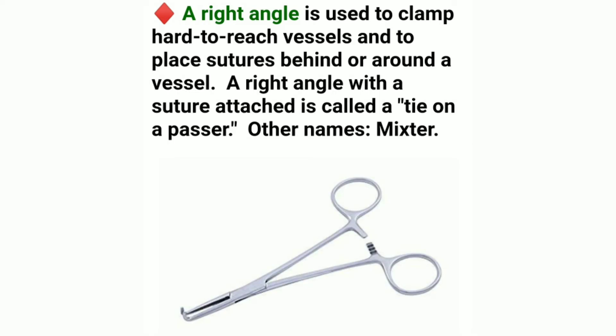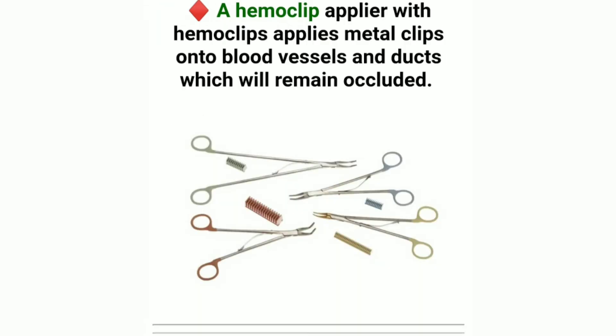A right angle is used to clamp hard-to-reach vessels and to place sutures behind or around a vessel. A right angle with a suture attached is called a tie on a passer. Other names: Mixer. A hemiclip applier with hemiclips applies metal clips onto blood vessels and ducts, which will remain occluded.